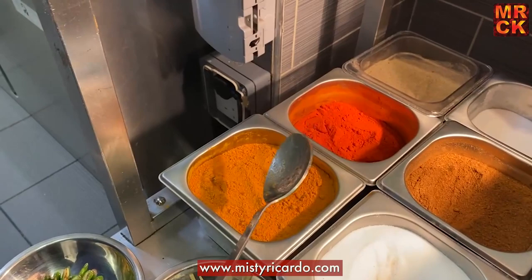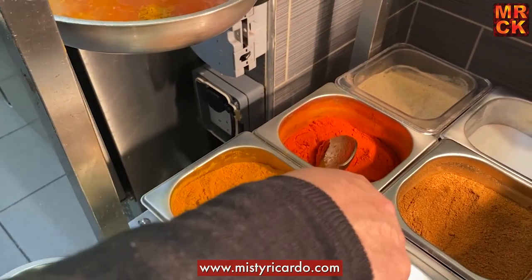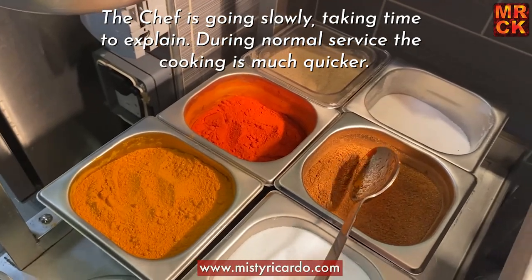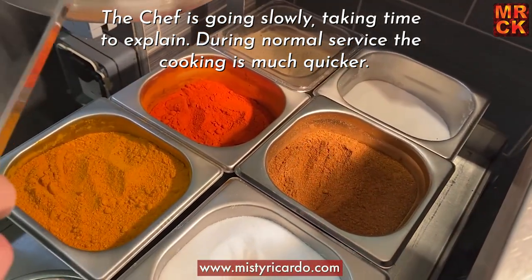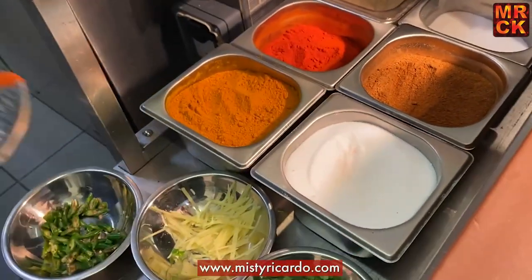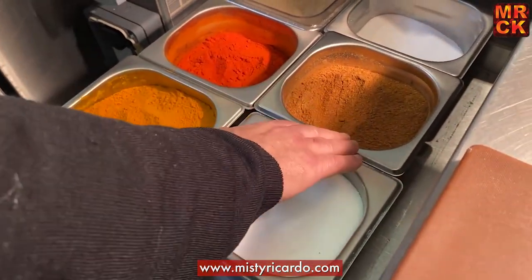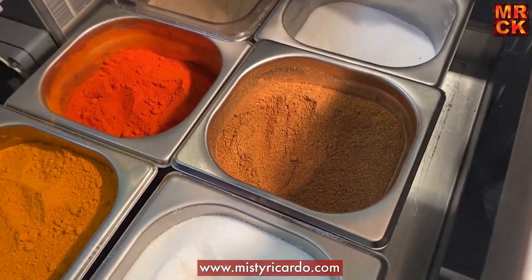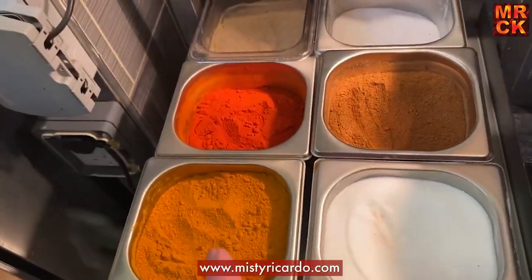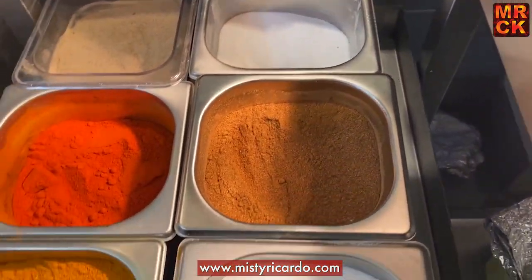Now adding the spices — this is their own mixed powder, about a teaspoon of it. Then two thirds of a teaspoon of red chilli powder, and three quarters of a teaspoon of garam masala with some salt in it. It's homemade garam masala — they make it themselves, grinding coriander, cumin, and black pepper fresh in the restaurant. They don't use any packet spices.